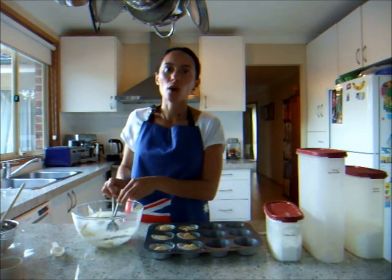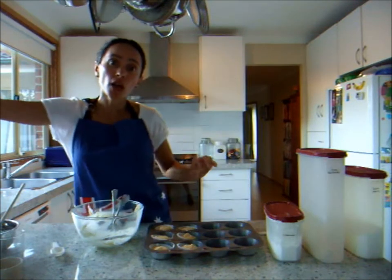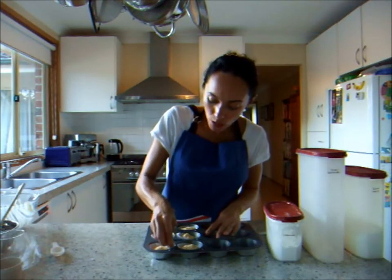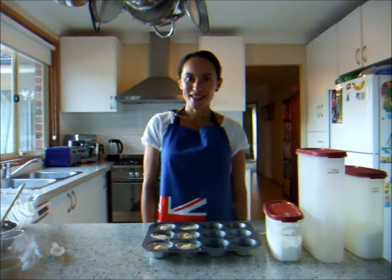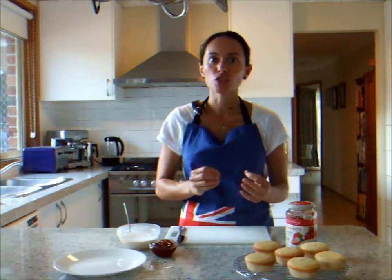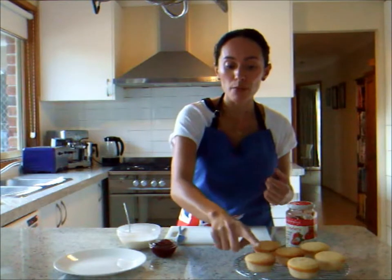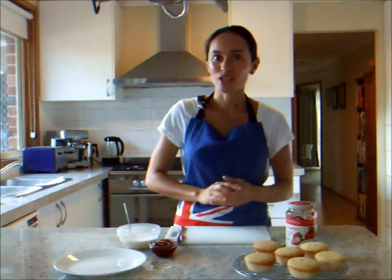They'll take roughly around 10 to 12 minutes in the oven to bake. Once they're baked, I can show you how we transform these little patty cakes into actual butterfly cakes. Just as a reminder — to know when the cakes are cooked, you can use your finger and press it into the middle of the cake. If it springs back, then you know the cake is cooked all the way through and you're ready to take it out of the oven.